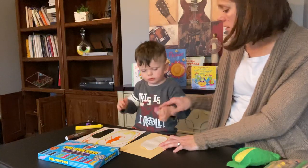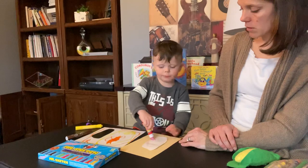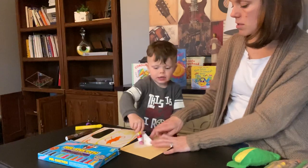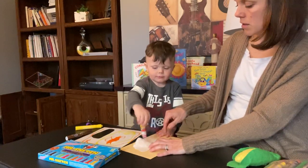Owen, stop please. Thank you. Keep going — round and around, in the middle. Good job.